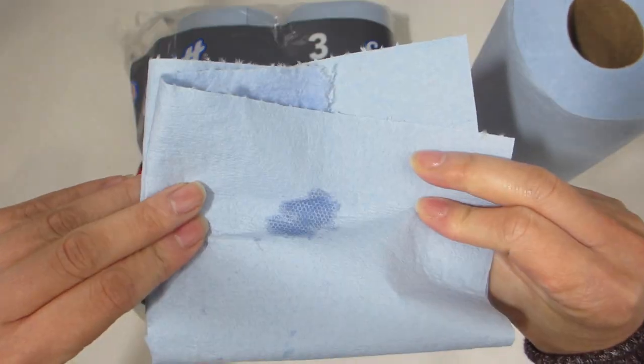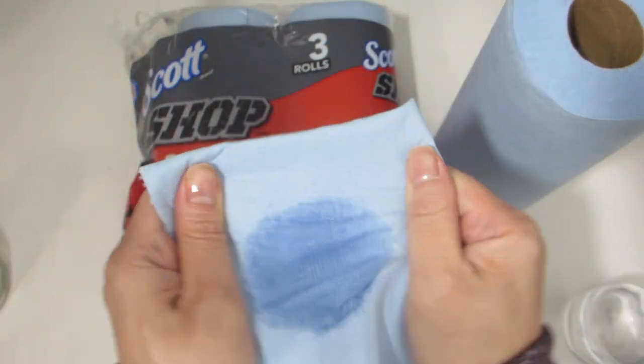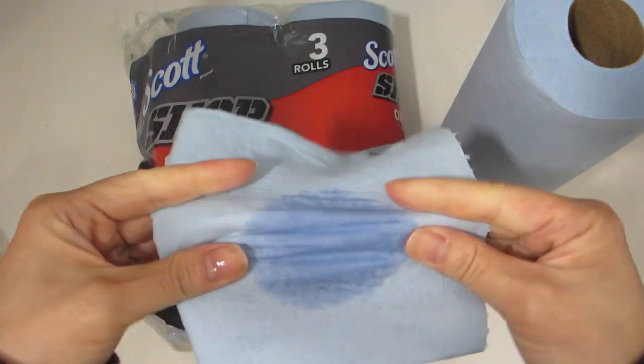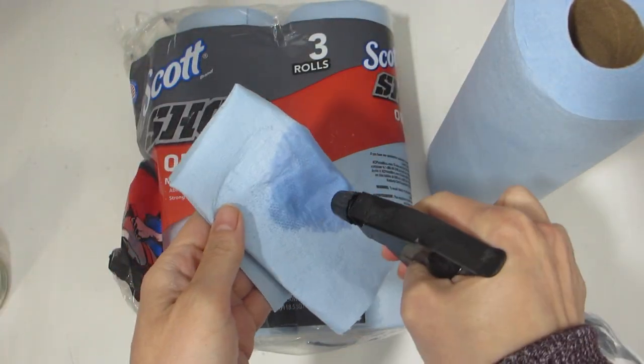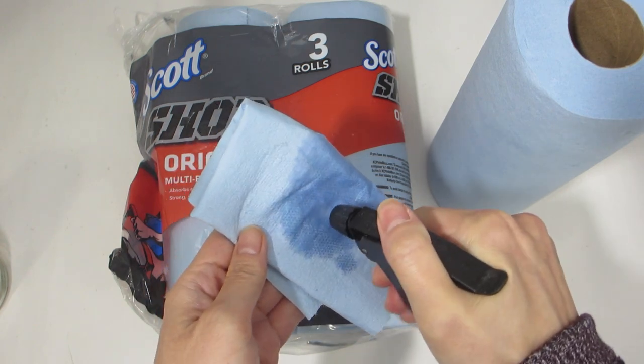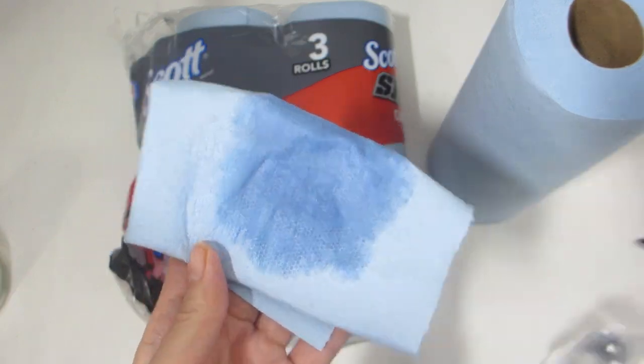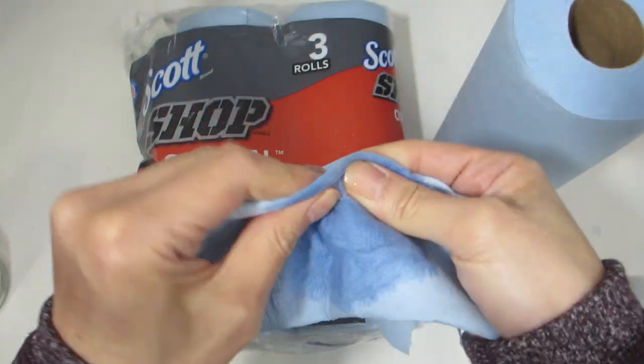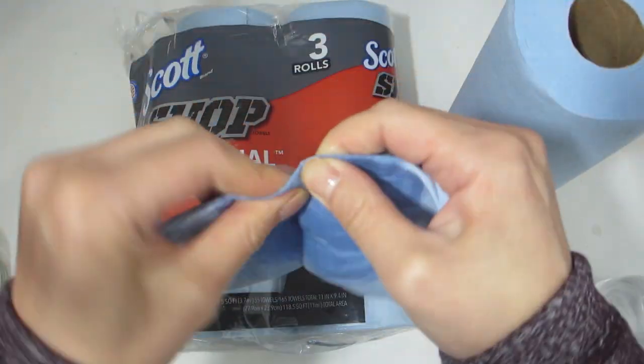Now I have folded the towel and repeated the test to see how it holds up. You can see here I have soaked the towel with water and no matter how much I try to stretch it out or twist and turn it, the towel will not rip. I've even added a bit more water and the only way to tear this towel is to use excessive force, which under normal cleaning you would not do.